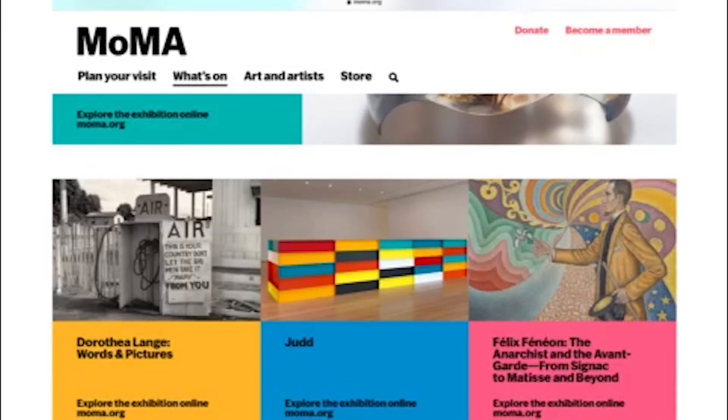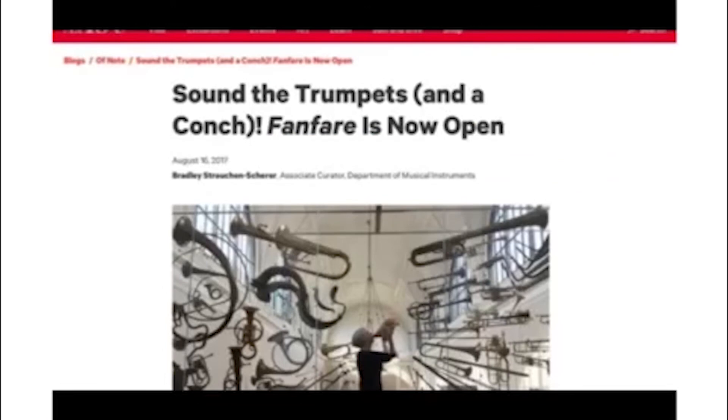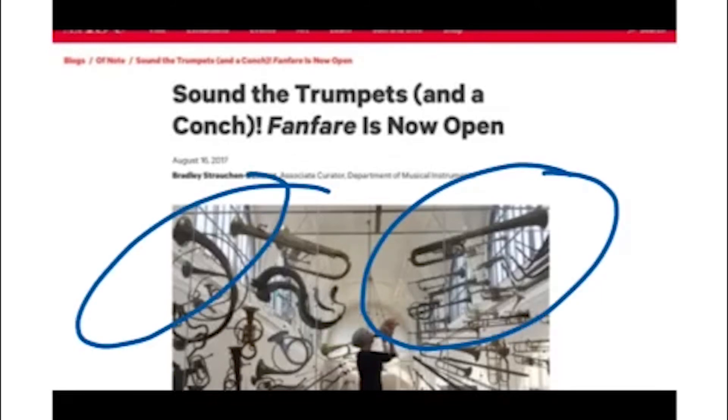Next, we're going to look at musical instruments, music, or musicians in art. Go to MoMA.org where you can find 'The Three Musicians' by Pablo Picasso. Write a free verse poem, however you want, about what the musicians are saying. Then take a look at the Met — the Metropolitan Museum of Art. The fanfare exhibit was a huge exhibit from 2017 where you can see musical instruments hanging from the walls and near the ceiling. Select a musical instrument and write a poem from the perspective of that instrument. You are the trumpet — what is the trumpet saying?